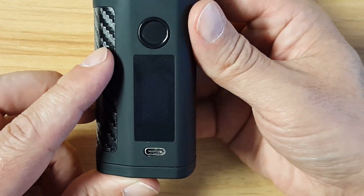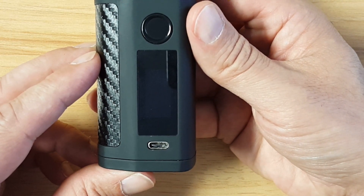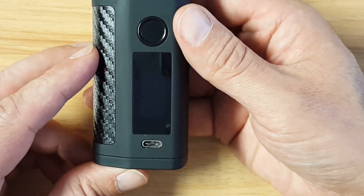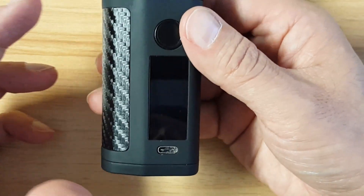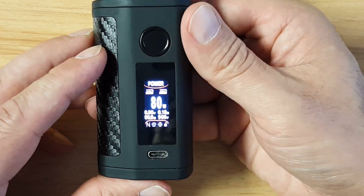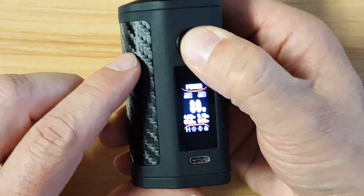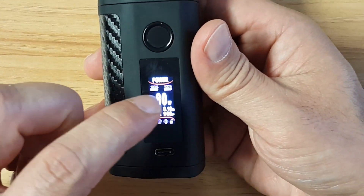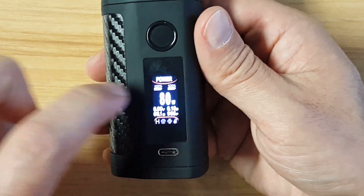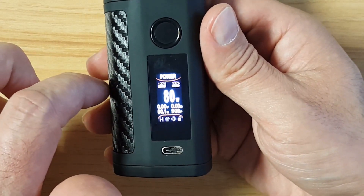I've had no problems with the fingerprint sensor whatsoever — that's why I have it on to test it. I'm changing batteries probably twice a day because I've been using this a lot, and no problems. Sometimes my finger isn't seen the first time but the second time it is — that happens even on phones. Now, looking at the standard Asmodus menu: it's firing, you can swipe down, touch the wattage to go up and down, and swipe toward the top to go from power to temp to curve, TCR, TFR, back to power.